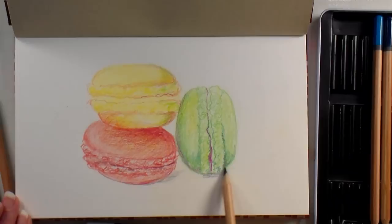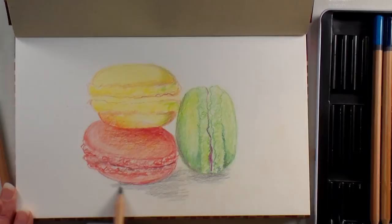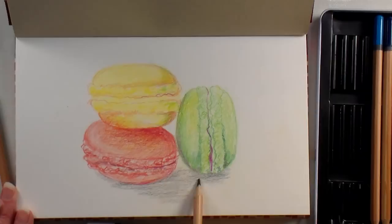Macarons — right, macarons. Macaroons are the coconut things; these are macarons. Macaroons is more fun to say though — sounds fancy. 'Have you seen my macaroons? The Queen is coming for dinner, the Queen is coming for tea, and I must have my macaroons!'